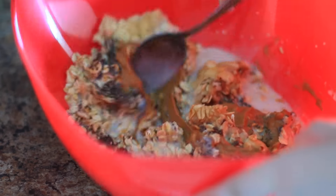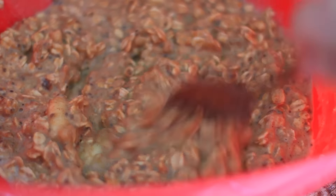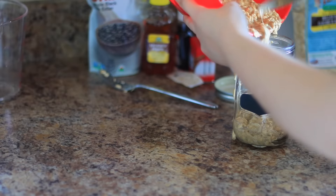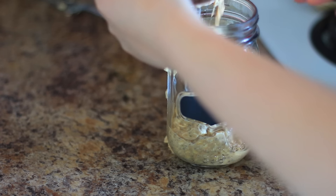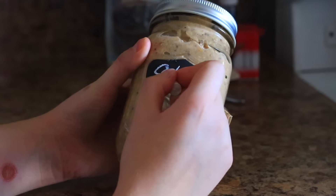So then all you do is stir it together and add it into a mason jar. This recipe is actually super simple and you just leave it in the fridge overnight, or it's ready to eat in about two hours. I put it in this mason jar and I also wrote 'oats' on it because I thought it would be super cute, but that is it for this recipe.